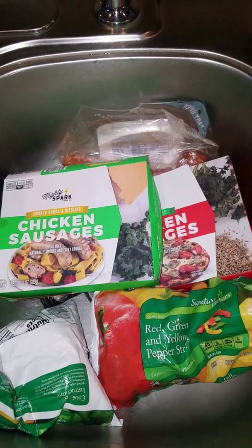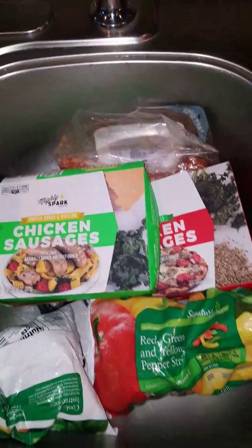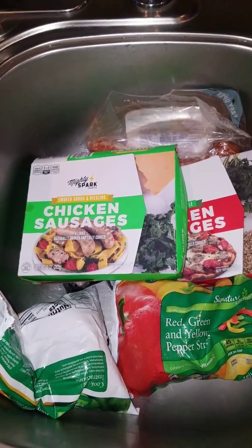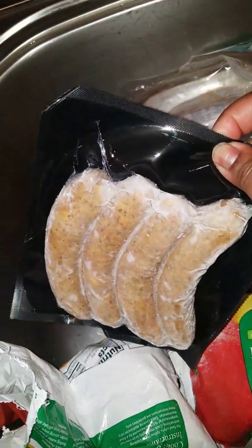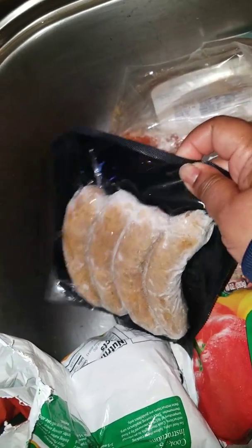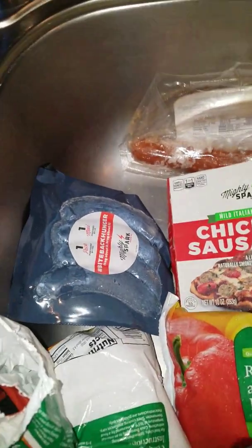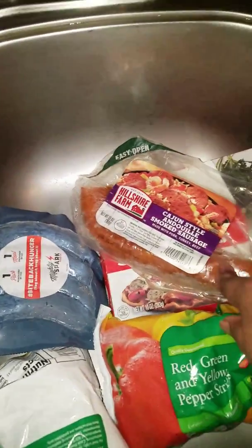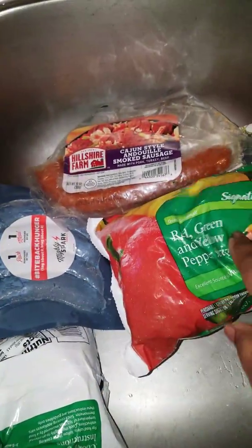Hey YouTube friends, foodie friends, all my subscribers and new viewers — it's two o'clock and I'm just deciding to cook. I've got these sausages from Sprouts: a smoked Gouda with Riesling, a mild Italian style, and a Cajun style pork I had in the freezer. I'm going to mix those three and make a pasta. I also found some multicolored bell peppers in my freezer.